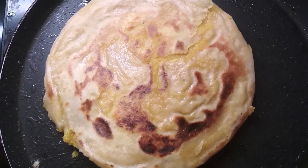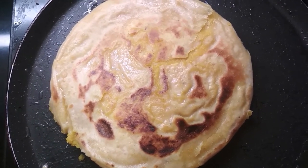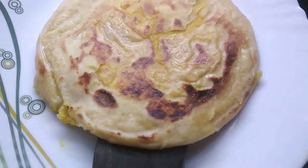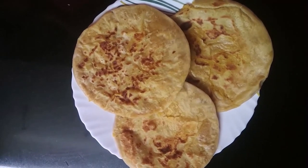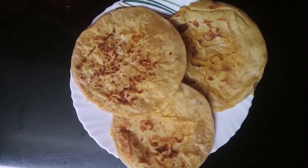After 1 to 2 minutes, both sides are cooked. Transfer it to a plate. Similarly, I made 2 more puran polis. This is my delicious and tasty Puran Poli recipe.